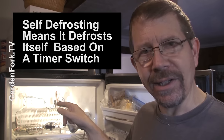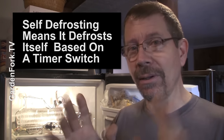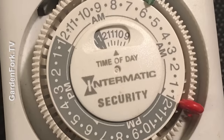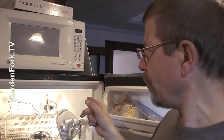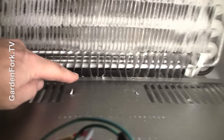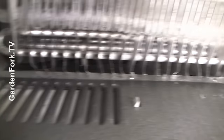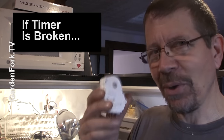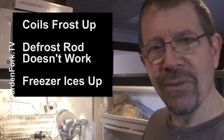For a frost-free refrigerator, what's actually happening is that coil is being defrosted automatically every X number of hours — I think on this one it's every six hours. So there's this thing called a timer, very similar to one of those light timers, the analog mechanical ones you plug a light into when you're on vacation. This timer controls when the heating coil underneath the freezer coils turns on, melts the frost off, and it goes down a drain in the back, then goes back into refrigerator mode. If this is broken, the coils frost up, the heater doesn't turn on, the freezer gets full of ice, and your refrigerator warms up.